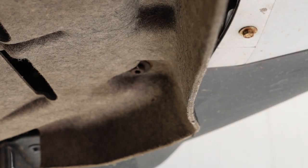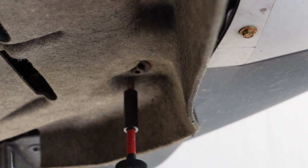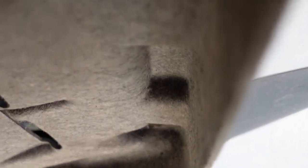And that turns out to be a T30. Let's see if I can go get some replacements.